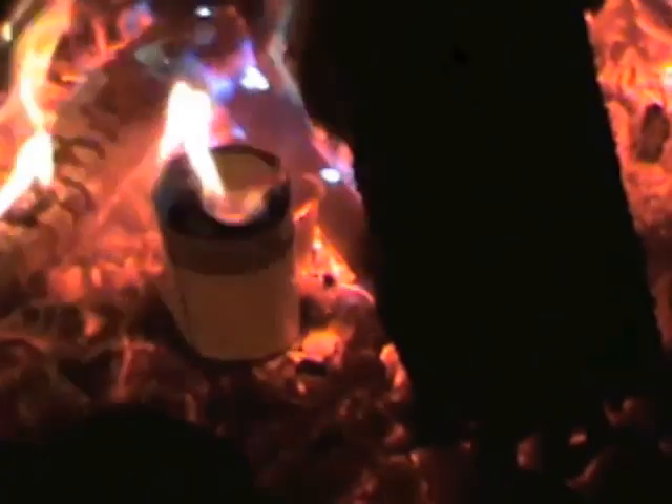Now he's going to take the second cup, which is three-quarters full of water, and set it in the same place in the coals. Look — the top part of it catches fire. So we're going to try to boil water in a paper cup. The top quarter didn't have water in it, so it burned.